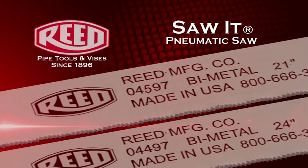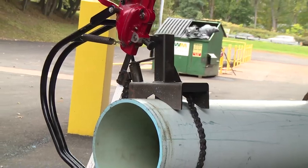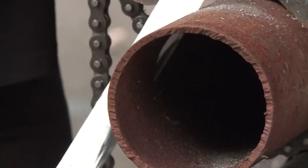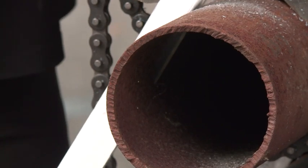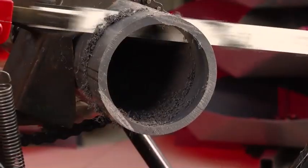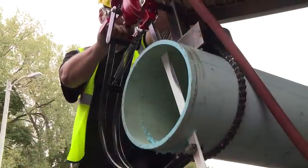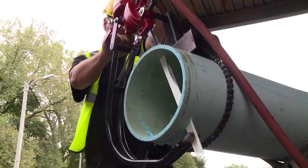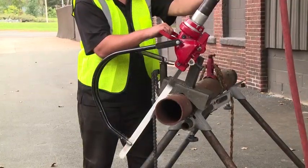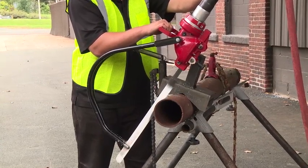With multiple blade variations, the SawIt Pneumatic Saw powers through plastic, polyethylene, steel, stainless steel, and some ductile iron pipe. The SawIt Pneumatic Saw cuts pipe including C900 PVC with minimal clearance under the pipe. Reed recommends 6 inches clearance beyond the pipe to accommodate blade movement. The SawIt Pneumatic Saw offers a safe cutting option compared to gas-powered chop saws.